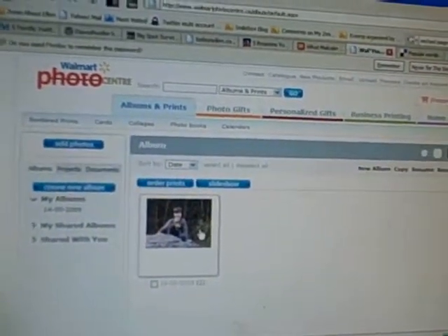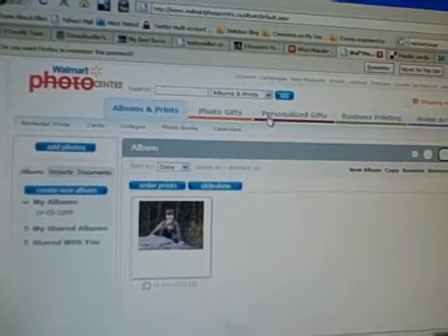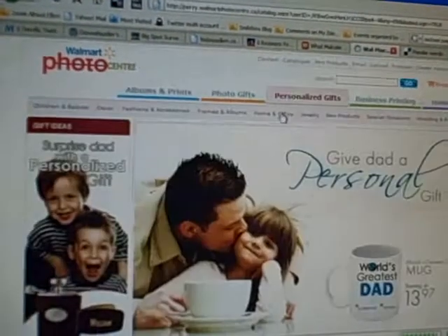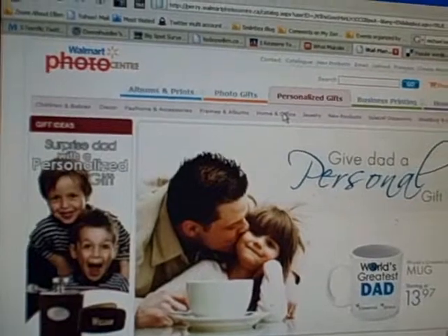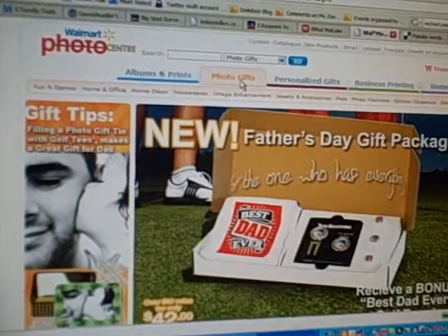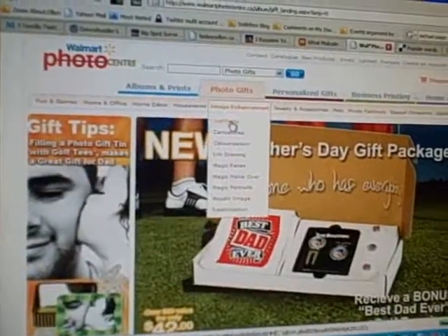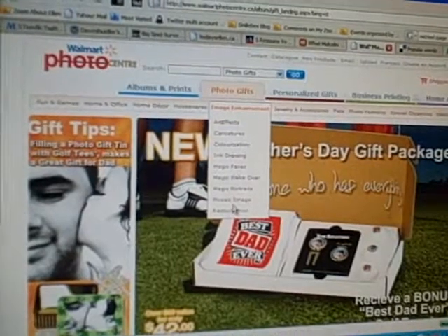Here's my computer screen so you can kind of see. I already have an album in there, so I'm going to go to Personalized GIFs — oh wait, it's in Photo GIFs, sorry. And it is a mosaic image.